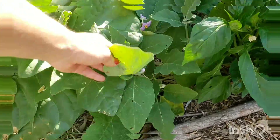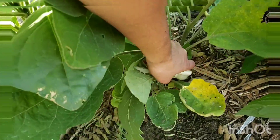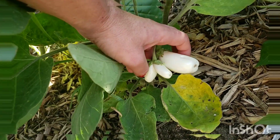So this right here supposedly was my purple tomatillo. Can you please tell me what the heck this is? Those look like eggplants to me - what in the world?